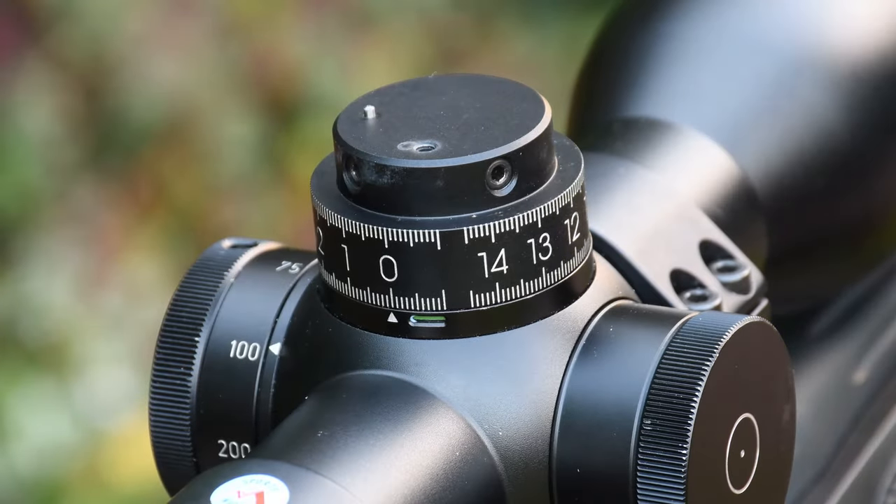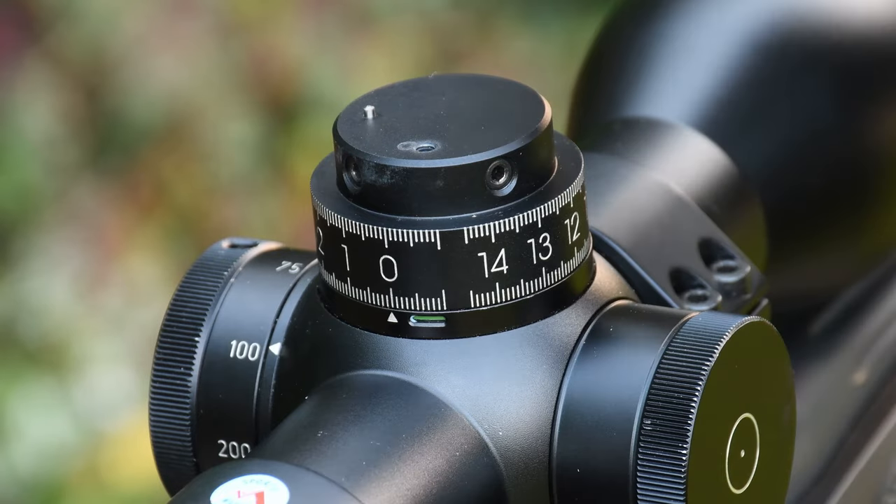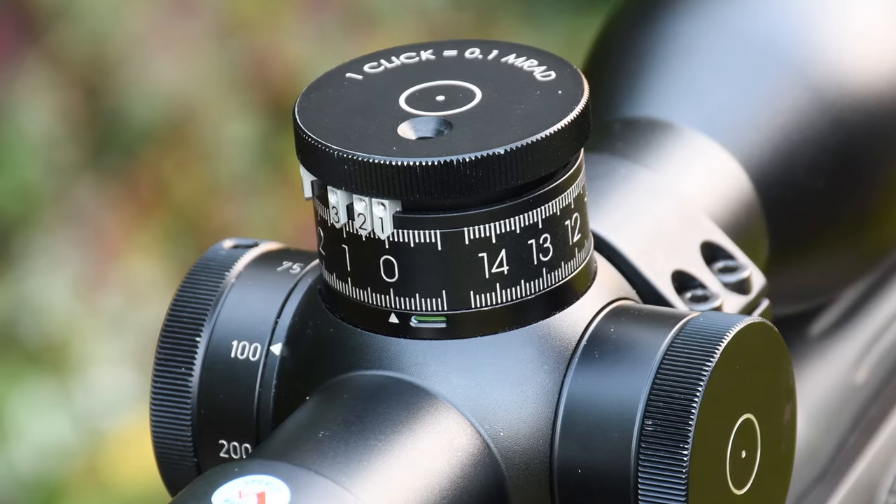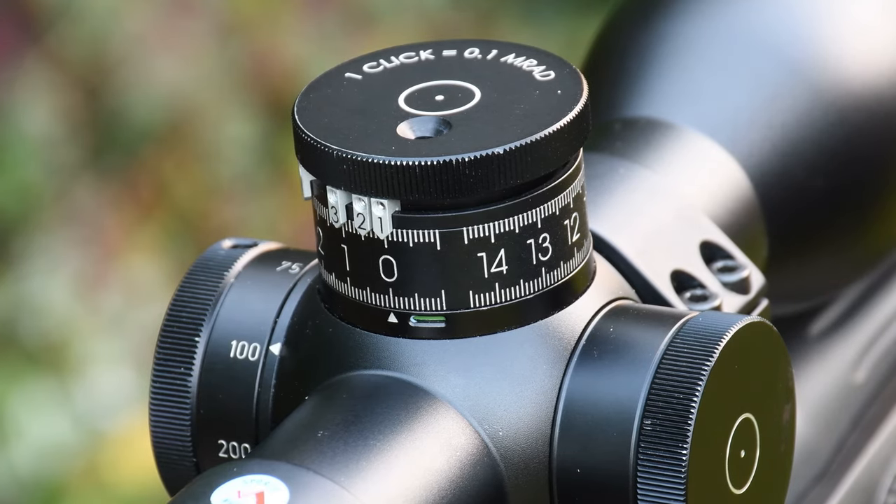You will hear and feel clicks although the screws are loose. This will not affect the reticle position, but many customers think they do because the former and very widespread double-turn turret was different — no clicks can be heard or felt on that design.